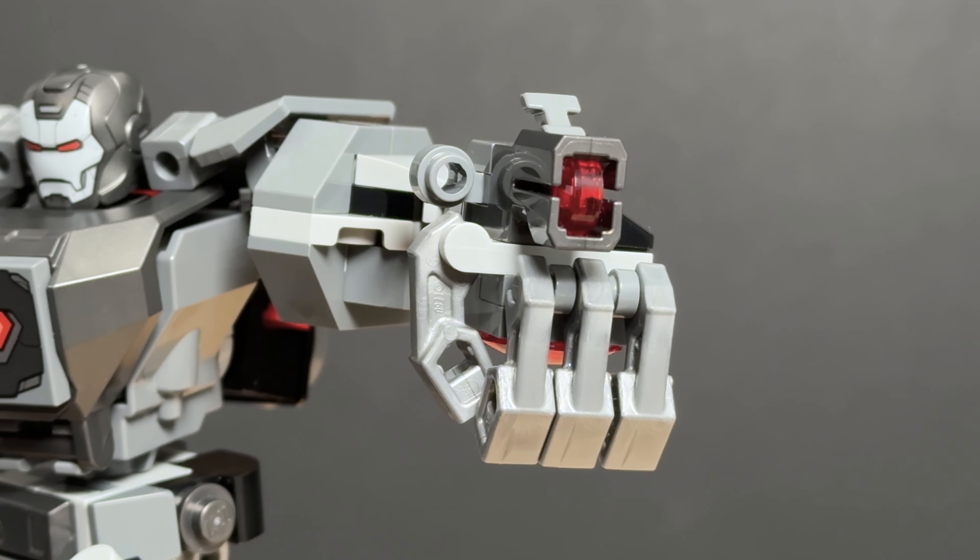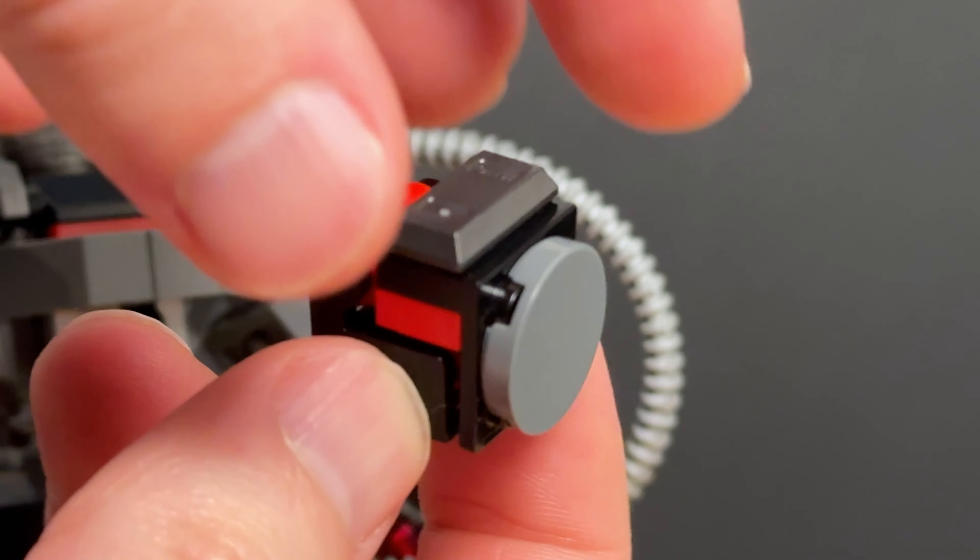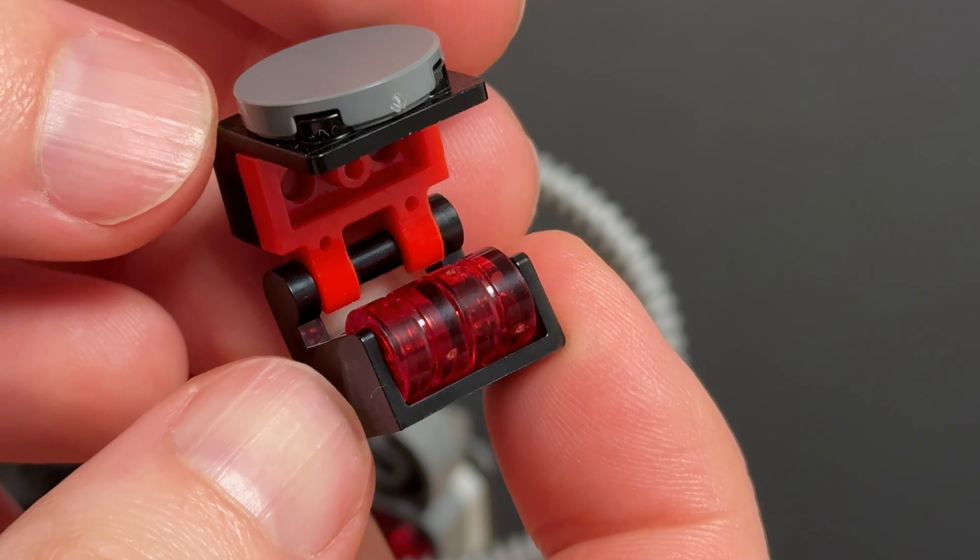The arms also feature not one but three stud shooters — and where does Rhodey store all his ammo? Well, on his back of course, in this backpack that clips onto the mech.